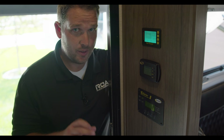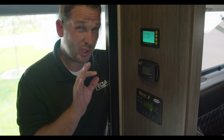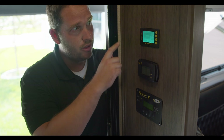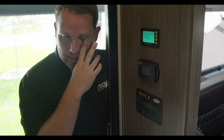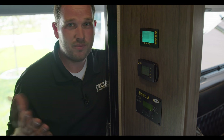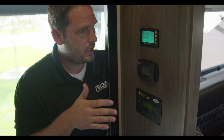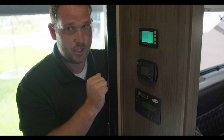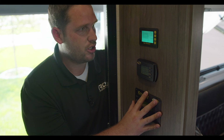Having power and everything functioning properly is very important. We'll briefly touch on these systems and go into depth in the exclusive Roamer video library. Right here is your main power monitoring system, your solar charge monitoring system, and your inverter and charger system. Let's talk about the quick and easy monitoring system first.